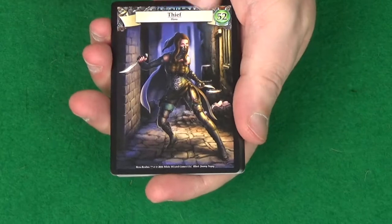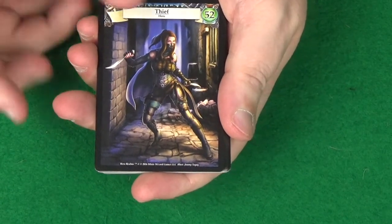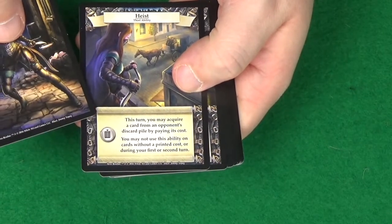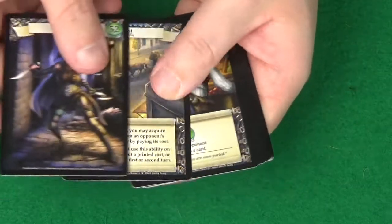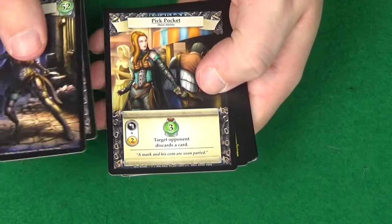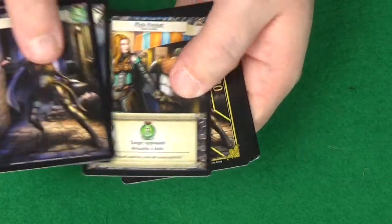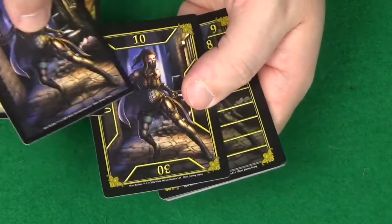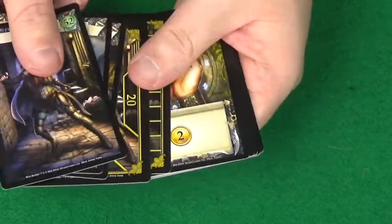So, not surprising, we start with our Thief card here. I guess that's like their starting health maybe, the 52 there. And then we've got some specific things — there's quite a lot of text on this card, I'm not going to read it now. Looks like they get some potion-y stuff going on, and it looks to be maybe a tap ability they can use — their own personal scoring cards here with the nice artwork on.